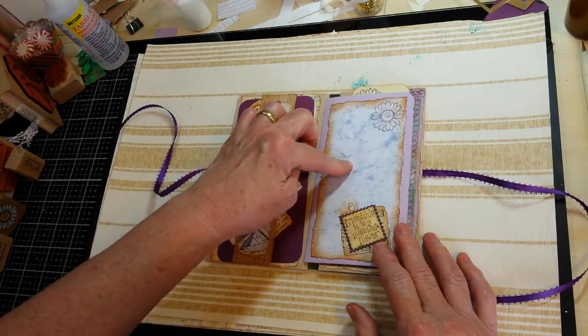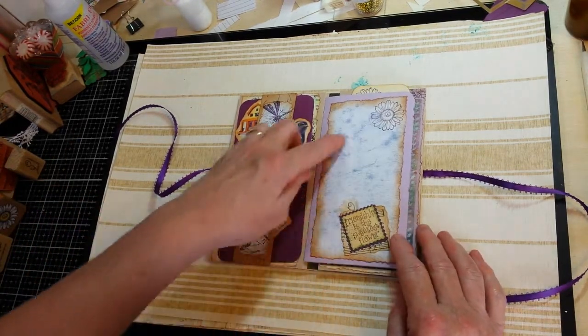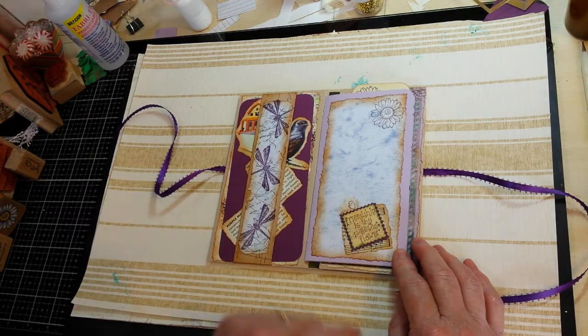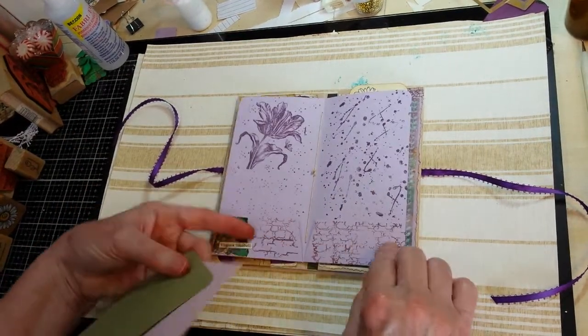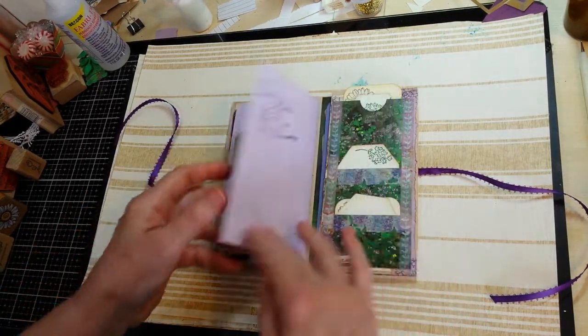Made my own background paper just by rubbing some ink directly from a stamp pad, and then attached it to the pages and made a little faux postage stamp there. Added just simple journaling cards to the pockets, and finished off the folder pockets and insides with just stamping.